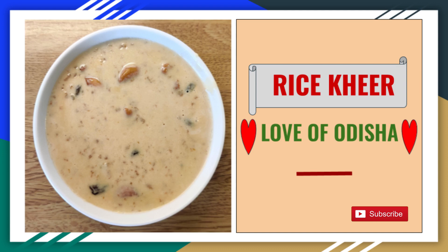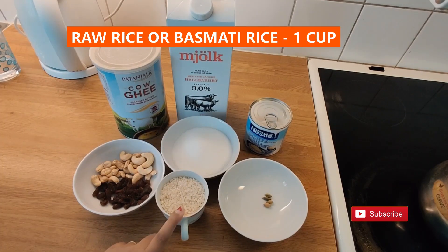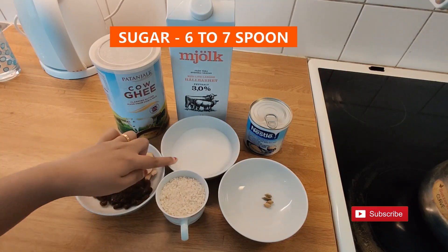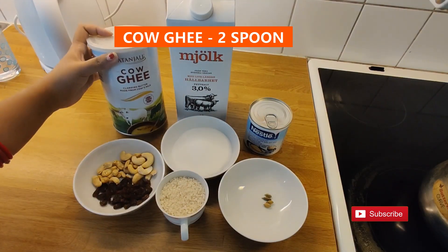For this recipe we need 1 cup rice — I am using raw rice here. Also 10-12 raisins, 10-12 cashew nuts, 6-7 spoons of sugar, and 4 cardamoms.